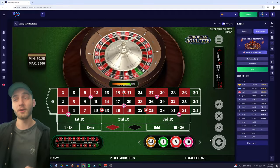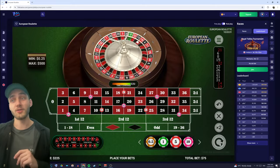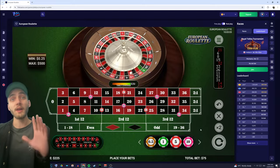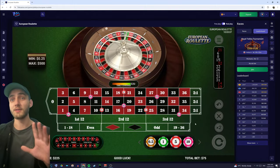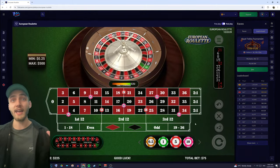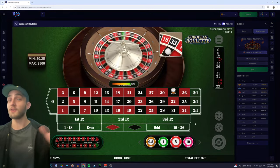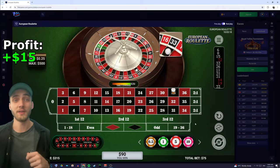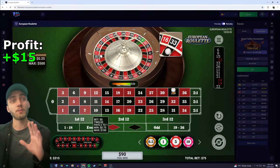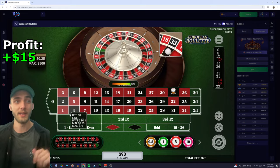So there are seven gaps total on European roulette, or eight on American — which is why you should always try and go European if you can. With this setup you can see we cover 81% of the board, and whenever we win we actually get a win of three units. So in my case that's a win of $15.